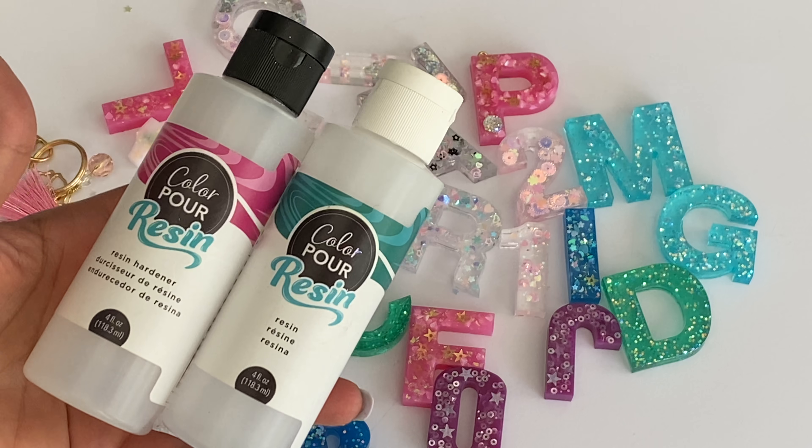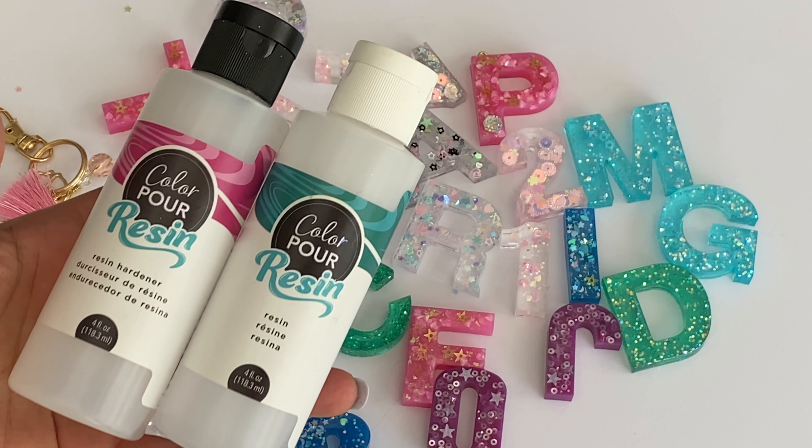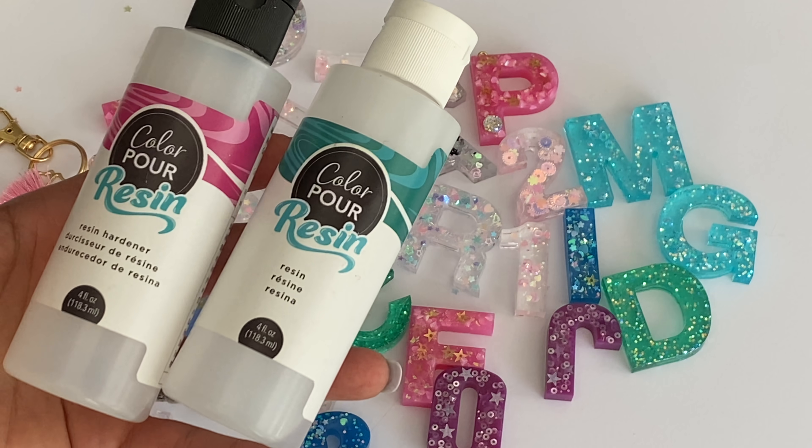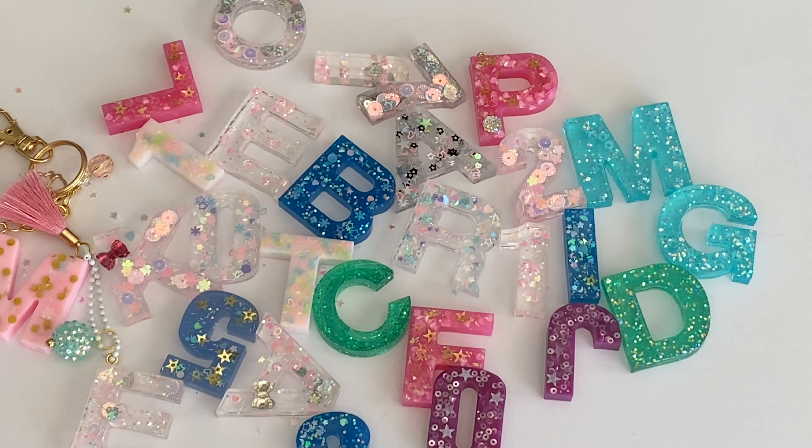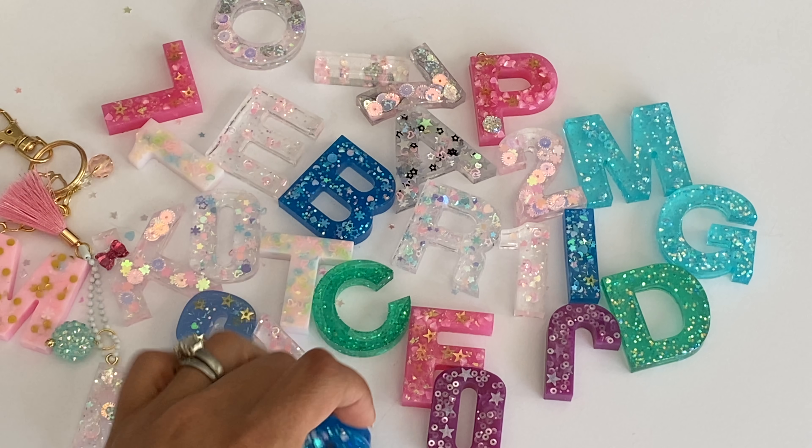To be honest, I actually really did like this particular resin - I didn't have any issues with it. I know some people have issues with bubbles, but this was my first resin experience and I didn't have any bubble issues. I have read and watched tutorials on resin that it could be an issue, and there are things you can do to prevent bubbles, but I didn't have any problems.